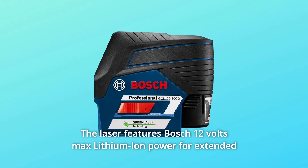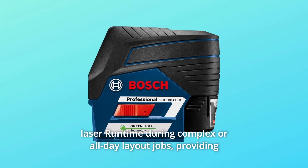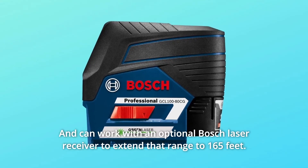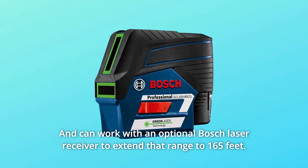The laser features Bosch 12V Max Lithium-Ion power for extended laser runtime during complex or all-day layout jobs. It provides a visible range of 100 feet, and can work with an optional Bosch laser receiver to extend that range to 165 feet.